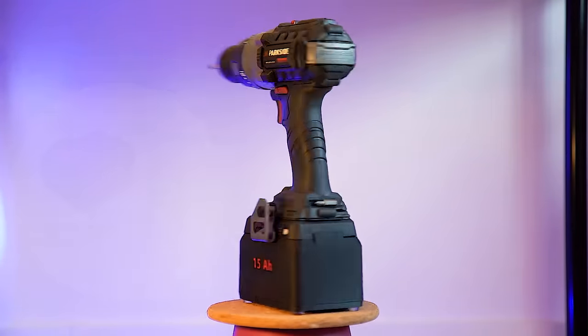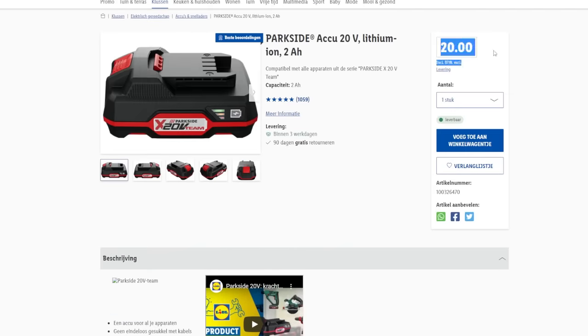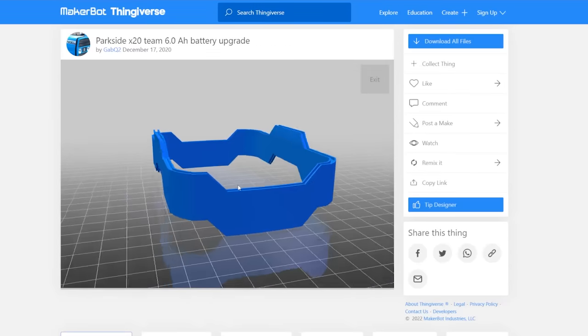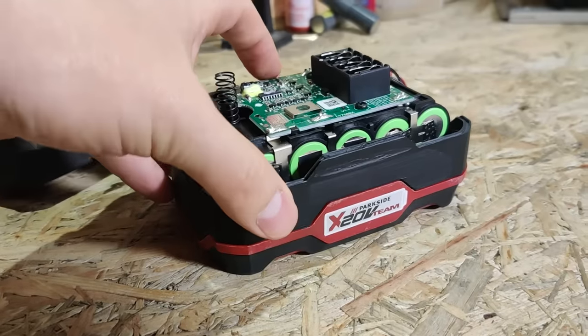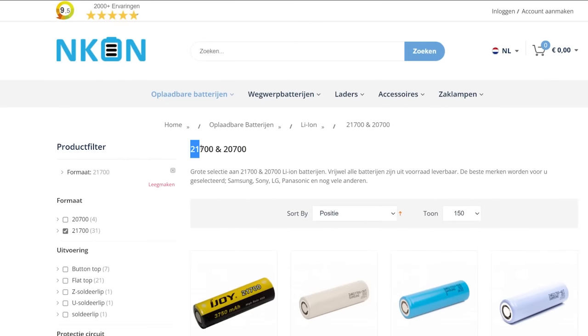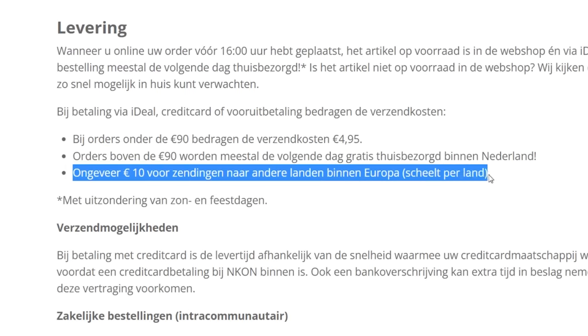Let's first have a look at the details of the project. The first thing we need is the dirt cheap 2 ampere battery pack from Parkside. Later on we'll extract the cells. We won't need them for this project but we can use them to extend another 2 ampere battery pack to a 4 ampere one, maximizing our profit. I found the batteries we need for this project on ENCON, which is a very good website that delivers throughout the European Union for around 10 euros.